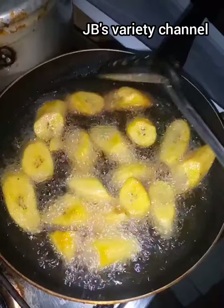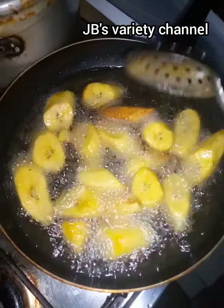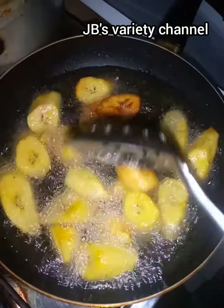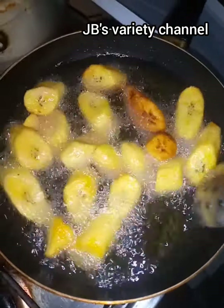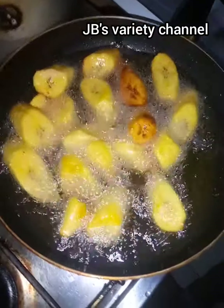I'll wait for my plantain to fry a little bit, then turn them. Anyone that turns golden brown I'll take out, and I'll keep doing it that way until they're all ready.